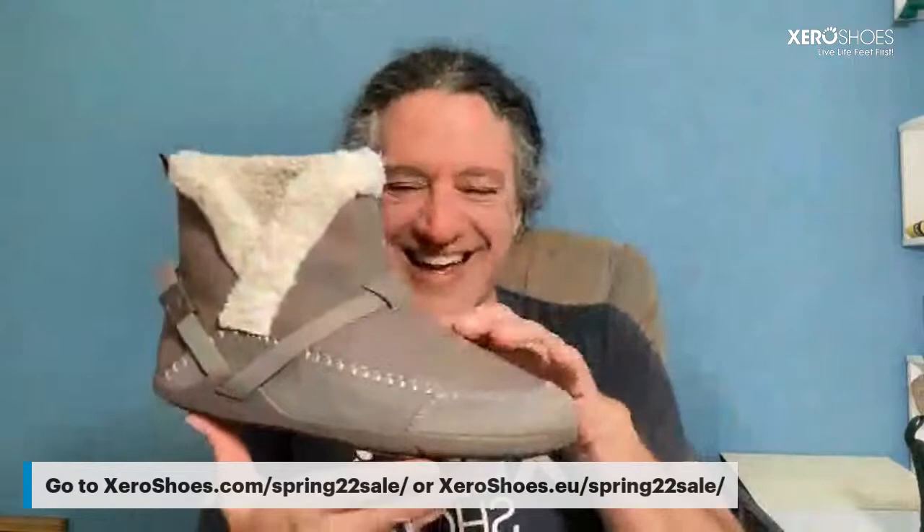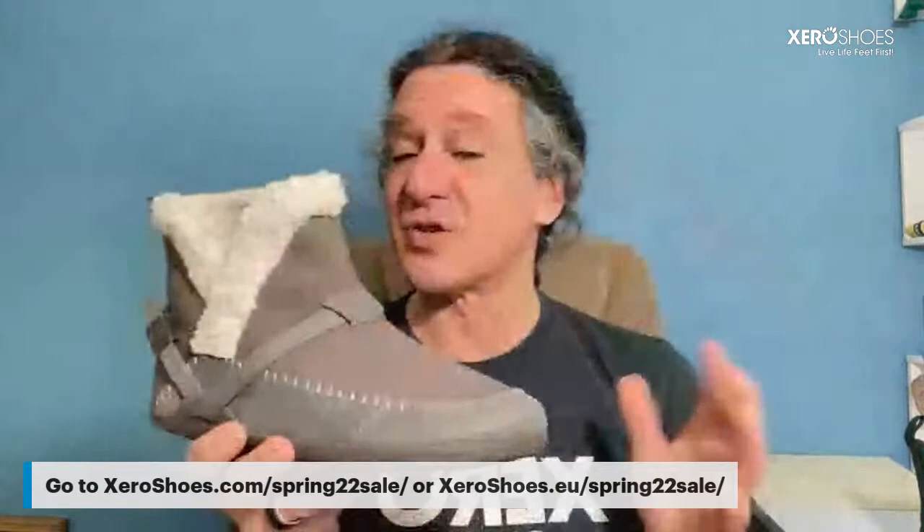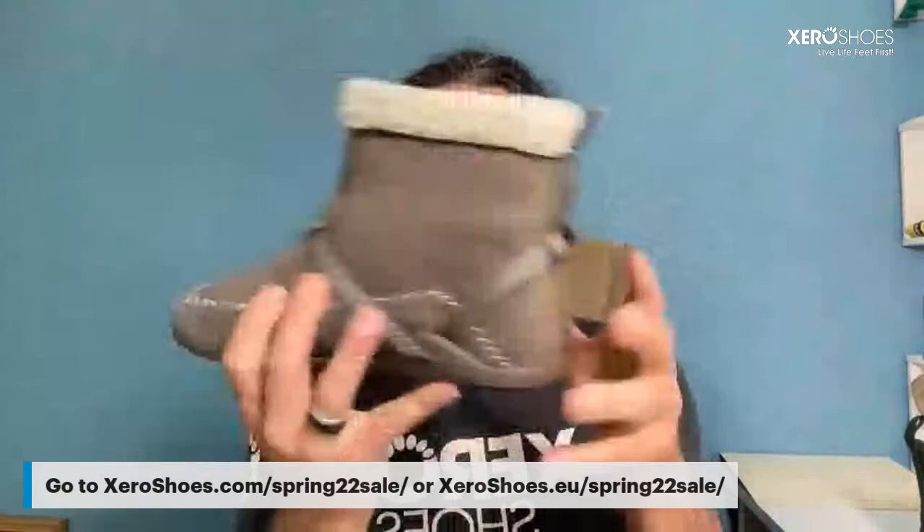Let's move on to two women's products back to back — both happen to be boots. The first is the Ashland, which we wanted to bring out in the fall but supply chain issues meant we couldn't. It's a low-top slip-on boot with a hemp fabric upper and faux shearling lining — 100% vegan friendly. It uses the grippy tread from our Mika boot for women, one of our best sellers. You can definitely wear this fall, winter, spring, and maybe even summer.